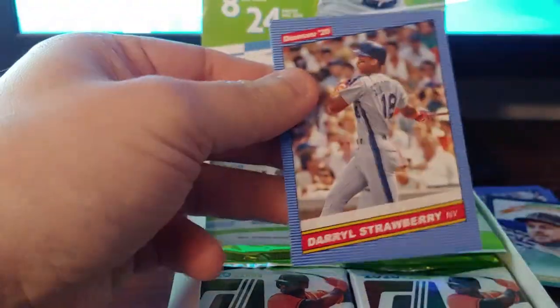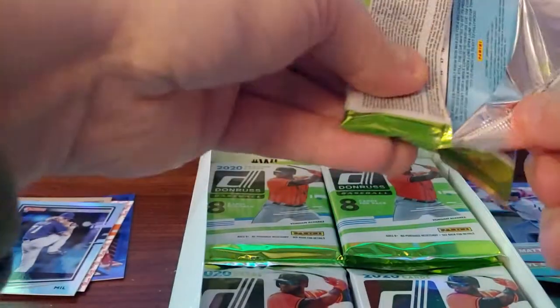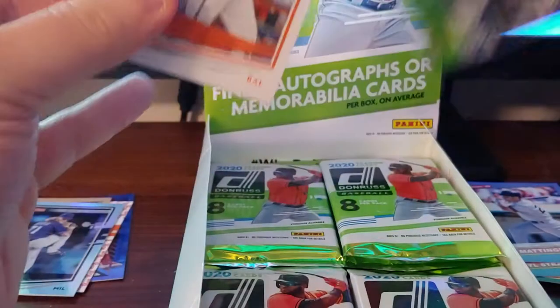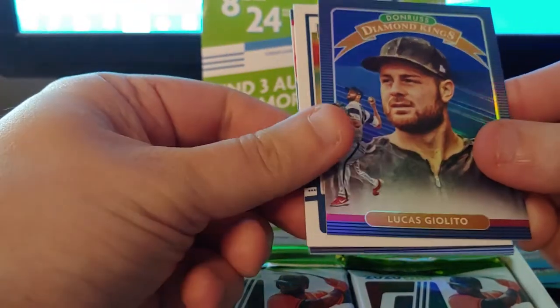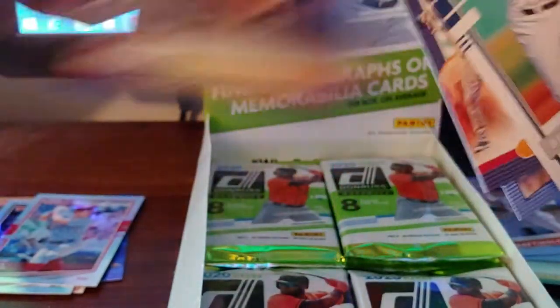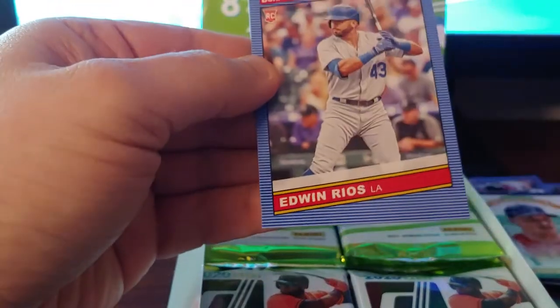We're going to get some repeats in here — it's like a 264-card set so with 24 packs and two retros per pack, do the math. Another stat line — Rhys Hoskins, number 81. Julio Diamond King is a foil Diamond King. Braudis Graterol rated rookie, Bregman Diamond King, Joe Palumbo rookie, and Edwin Rios rookie.